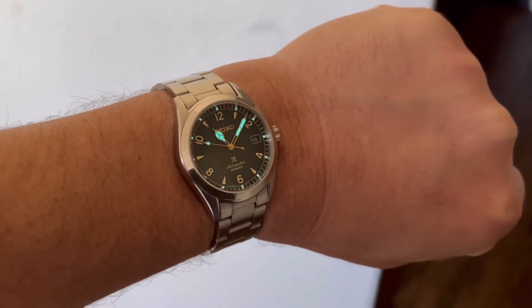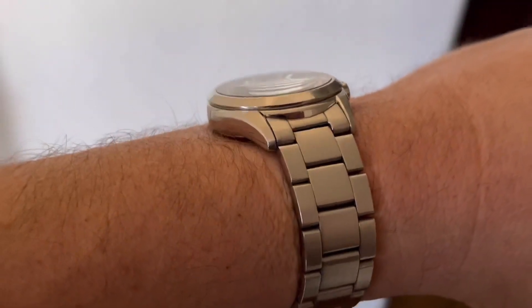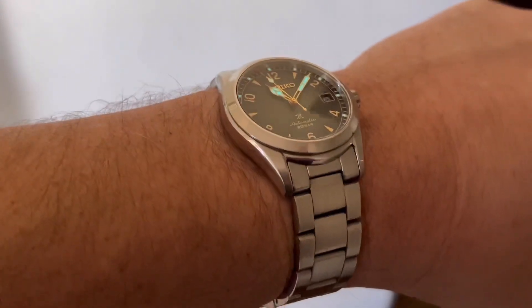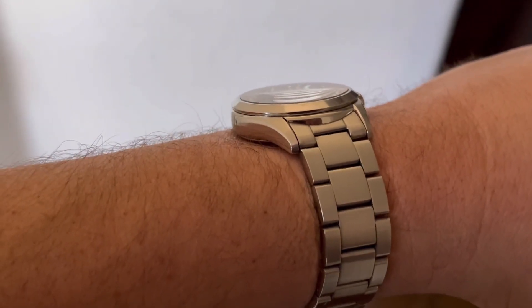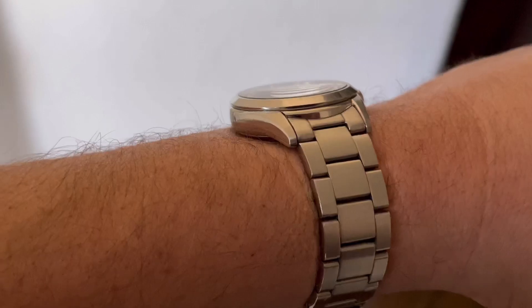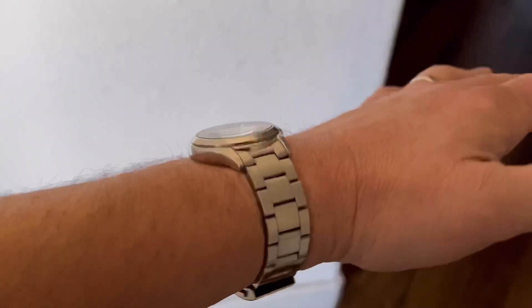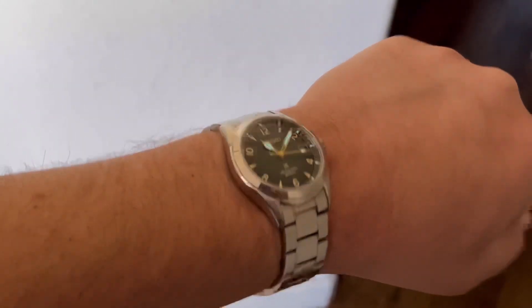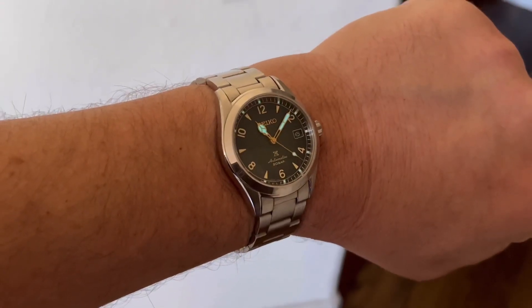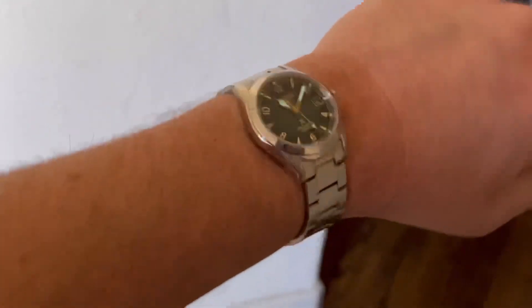Let's have a look at this watch on my seven-and-a-half inch wrist. Again, this is a 38 millimeter watch. If you look closely at the sapphire crystal it is single domed, not double domed — as a result you have some distortion when you turn the watch sideways. Some people like it; I could take it or leave it. But yeah, 38 millimeter watch, 12.9 millimeters thick, 20 millimeter lugs, and it fits like a dream. It's extremely comfortable, as most Seikos seem to be — it's an everyday wear watch, no problem.